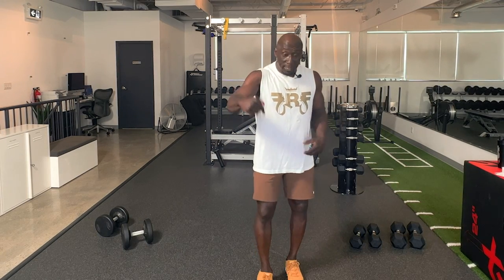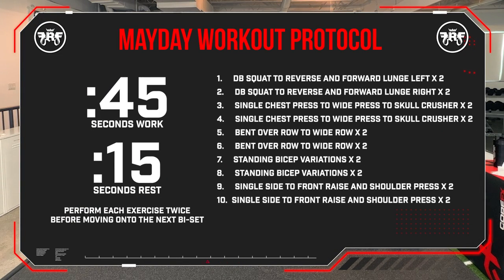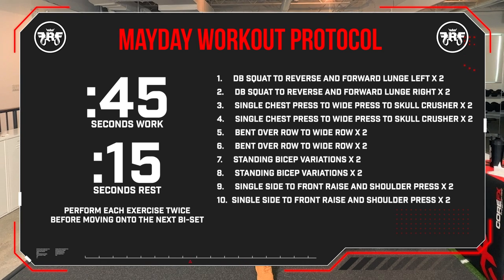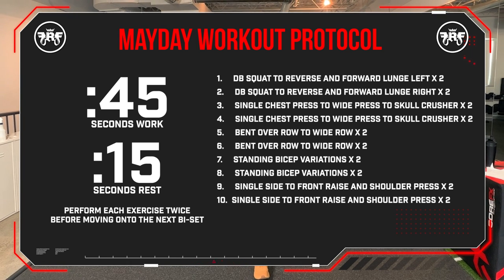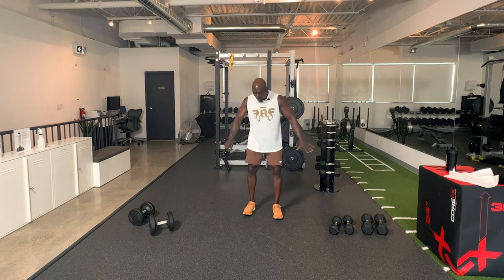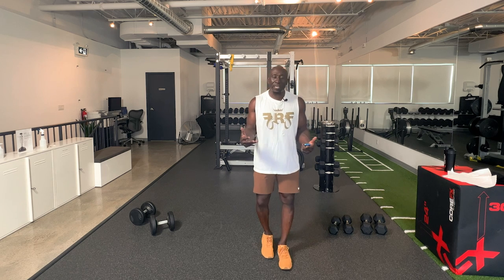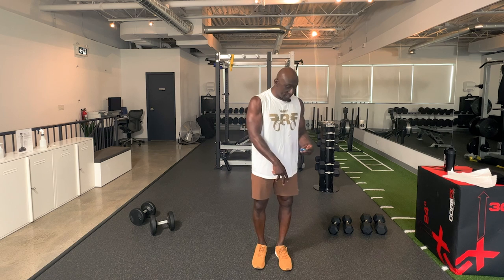Going back to old bodybuilding may not work for us as we get older. Today we've got an awesome workout — total body, using dumbbells, using the metabolic protocol. There's going to be 10 exercises, or five couplets. We're using unilateral training, combos, and the metabolic protocol to maximize your muscle growth. We're not going to go too heavy — I've got 20s, 12s, and 30s. Each exercise is 45 seconds of work followed by 15 seconds rest.